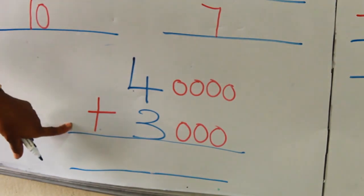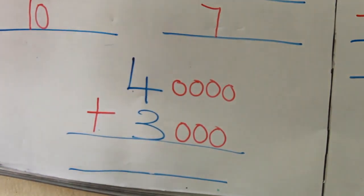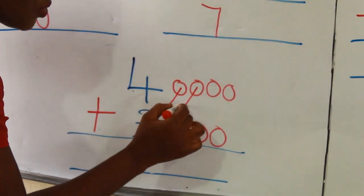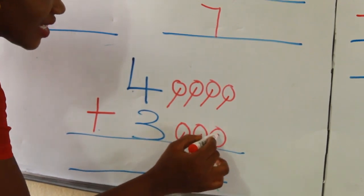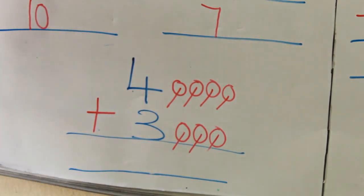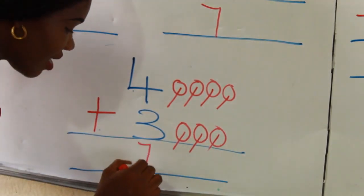The plus sign tells me that I should put together. So let's put them together. Let's go. 1, 2, 3, 4, 5, 6, 7. So I put my number 7 here. Wonderful, isn't it? Beautiful.